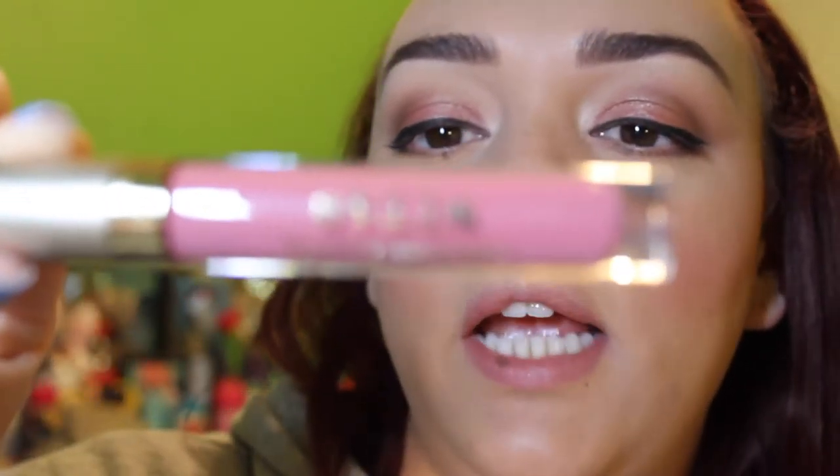I'm going to take my Stila Stay All Day liquid lip in my favorite shade, Patina. I love this shade so much. This formula from Stila lasts all day — seriously, even after eating, I've noticed I really don't need to touch it up. Now I'm going to set everything with my Urban Decay All Nighter Setting Spray — girl's best friend, I swear.